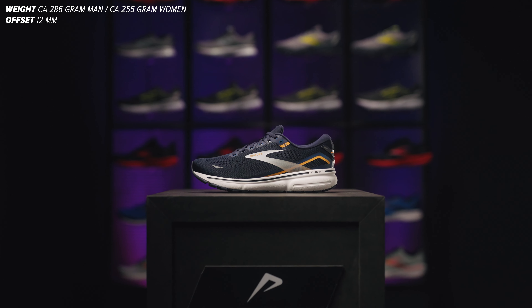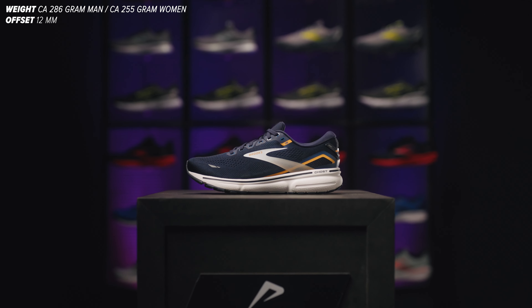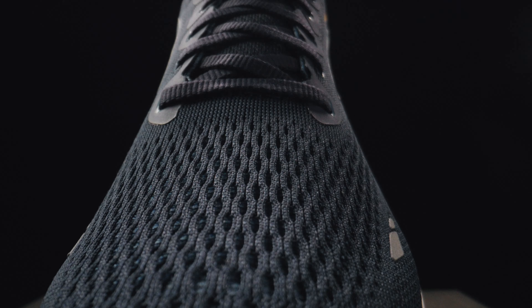One of the most beloved Brooks running shoes will get a successor again this season, namely the Ghost 15. My name is Manon and I'll tell you all about this all-round running shoe for the neutral runner.